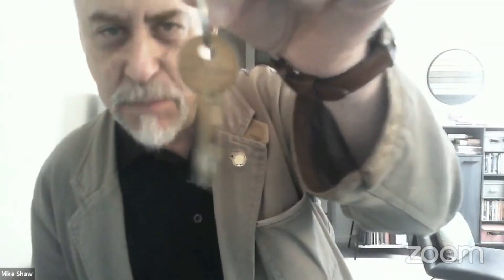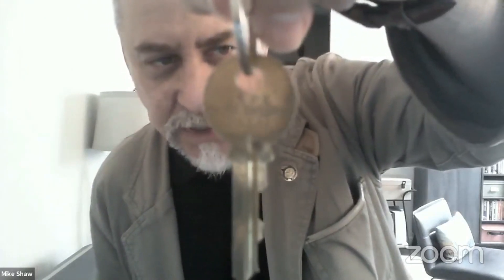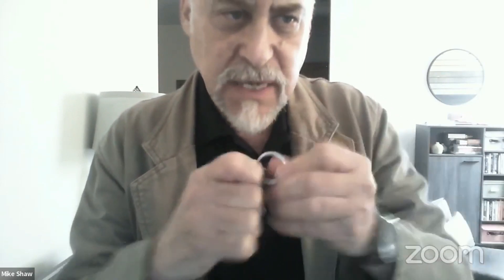I use this key for my US post office box. It's a little difficult to see with this camera, but it says on it 'do not duplicate.' It's a pretty solid key. I'm not sure what the keys look like in the UK, if you've got something similar to this. Let me just take it off the ring — you'll be able to see it a little bit better.